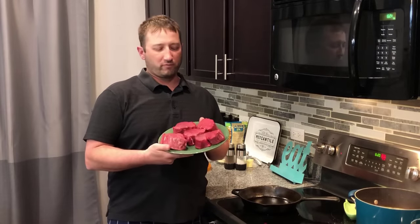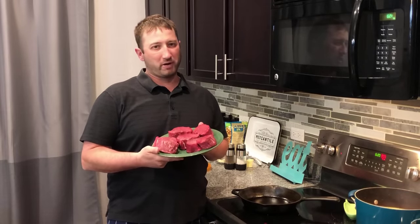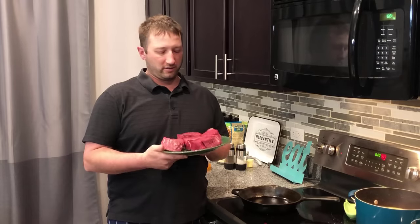Hey everyone, Jason here. I'm going to show you how to make perfect filet mignon — restaurant quality, if not better. So let's zoom in and take a look at these delicious steaks and look at the ingredients.